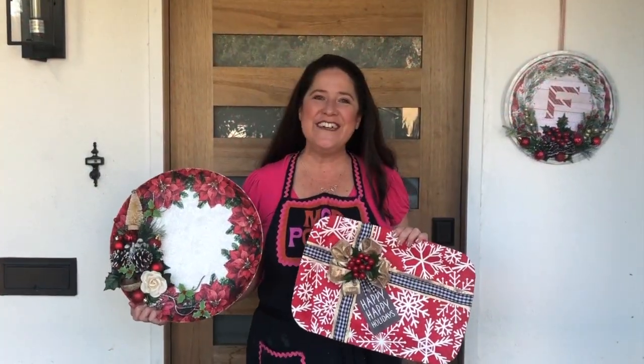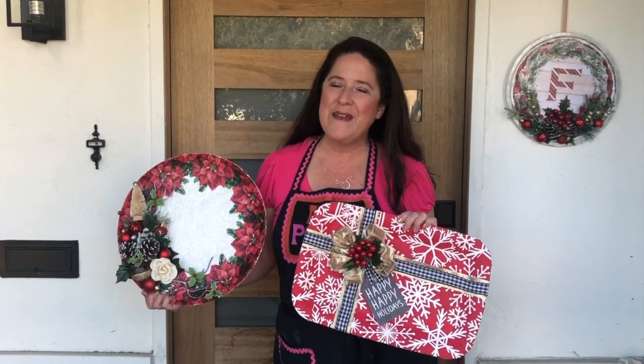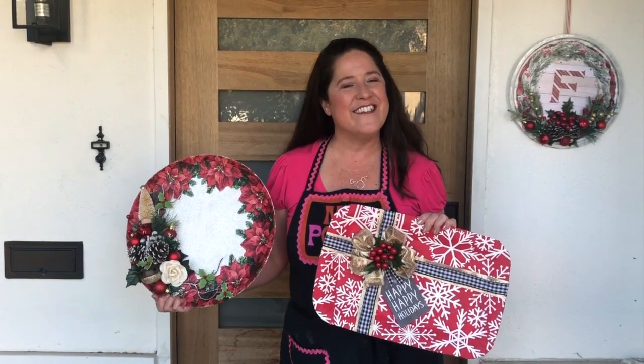Thanks so much for joining us today! I hope this project has inspired you to think about dollar store items you can turn into festive holiday decor. Make sure to tag Plaid Crafts and Mod Podge so everybody can see what you're making. We can't wait to see you next week — we'll be back with another Make It with Mod Podge. Have a great holiday!